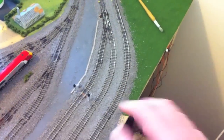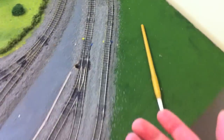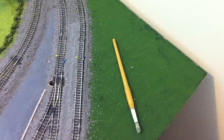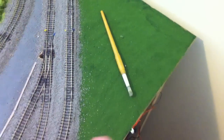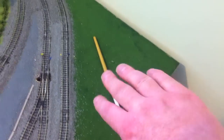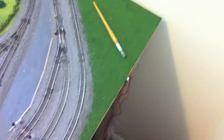Wetting everything down makes the PVA and water mix soak through a lot better and makes sure everything is glued down nicely. Don't worry too much about the coloured cable — one of the things we're going to be doing later is tidying that up with a little bit of grey paint, but there's no point doing it now because it'll wash off. I'm not too fussed about how the ballast looks down here, because it's at the back of the layout and there's going to be bushes and fencing and all sorts of things down there.